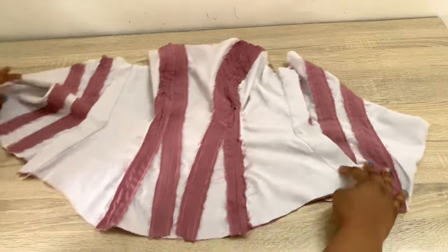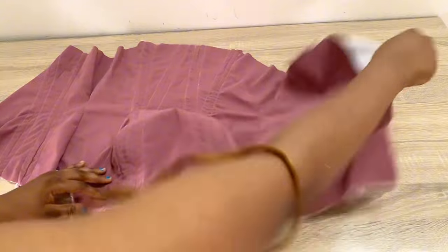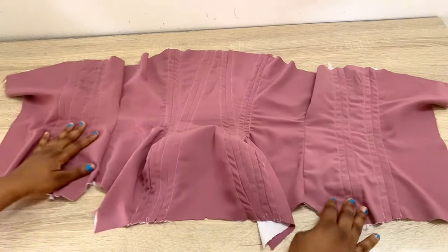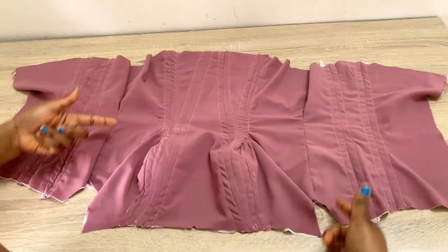I'm done creating the boning channels on each of those lines and you can see what I have here and how beautiful it looks. While creating your boning channels, try to make sure that you create neat lines so that your work comes out with a very clean finish.